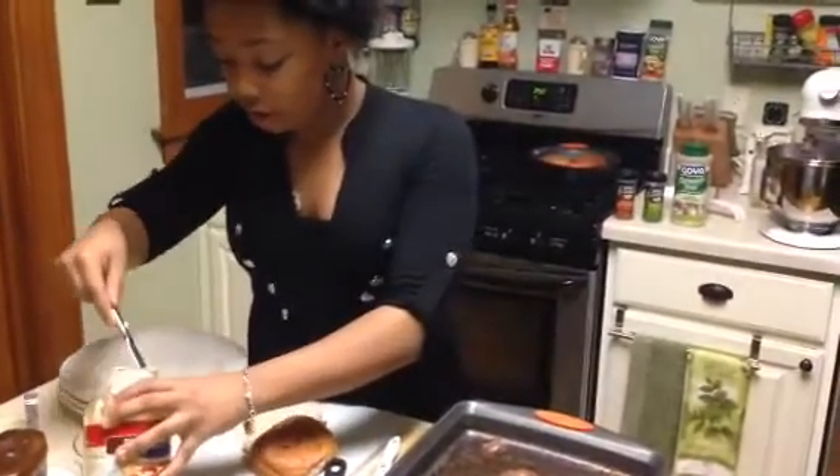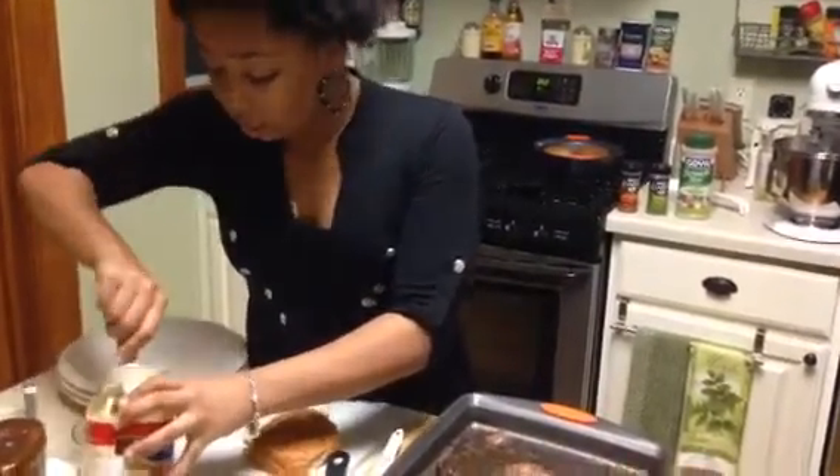I'm also using whole wheat burger buns. This is good news.